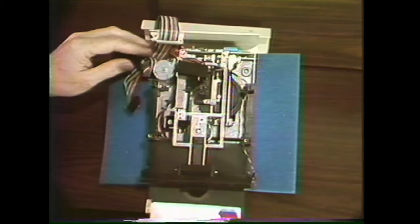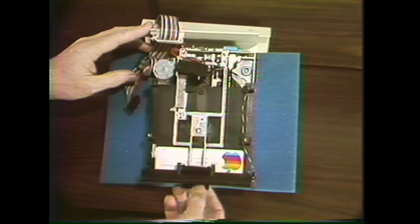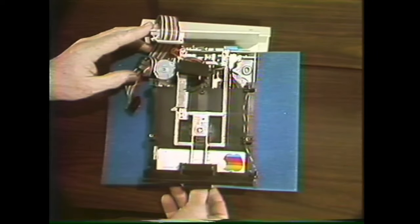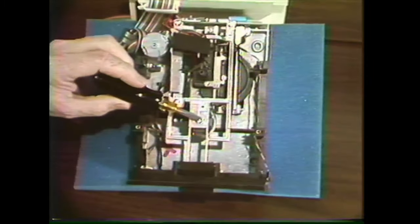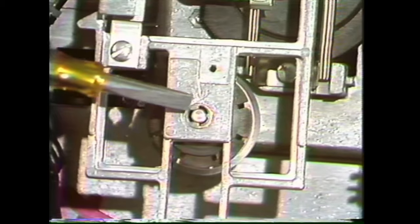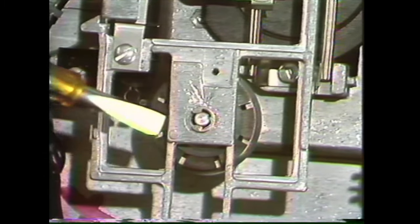Sometimes a diskette just will not boot when it absolutely should. If that happens, first try opening the door and just moving the diskette a little bit, and try that two or three times. If it still won't boot, the collet hub may need to be centered. Looking straight down on the collet shaft, you can see whether it's centered in the hole. If it isn't, the collet hub won't be able to seat properly in its receptacle.